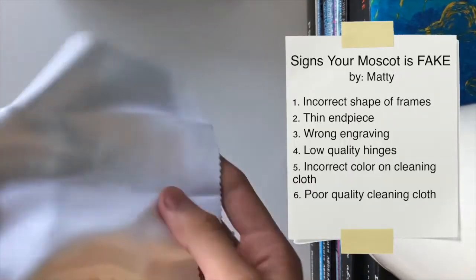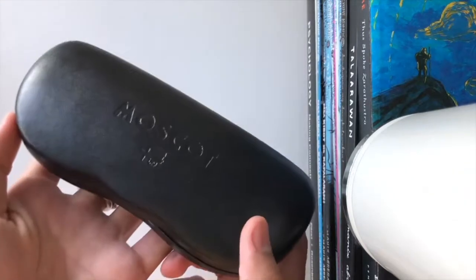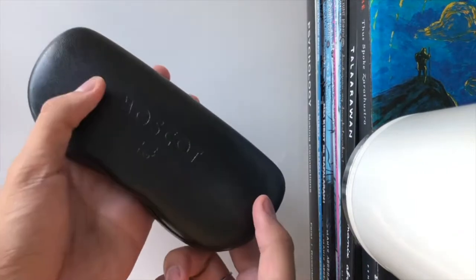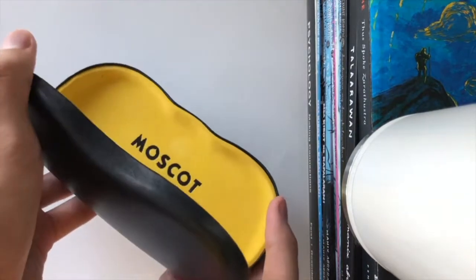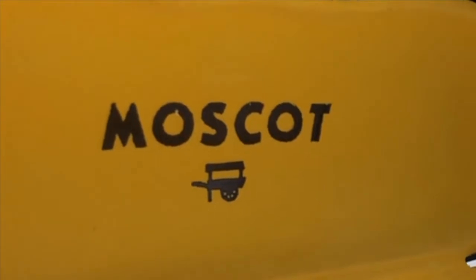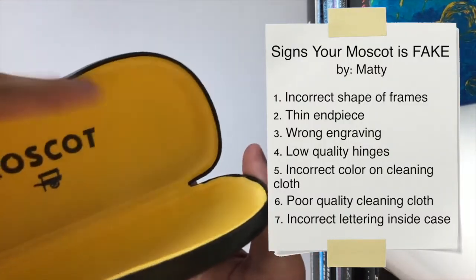Lastly, the case — as mentioned, it isn't supposed to look like this. I'm pretty stupid for not noticing it in the listing, but this isn't what it's supposed to look like. This is actually how I found out — as soon as I saw this I knew it was fake. Where's the horse? Where are all the little words underneath? It's not just 'Moscot,' there's supposed to be more to it.